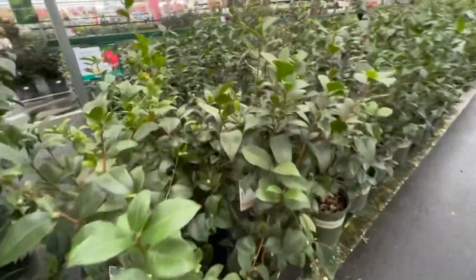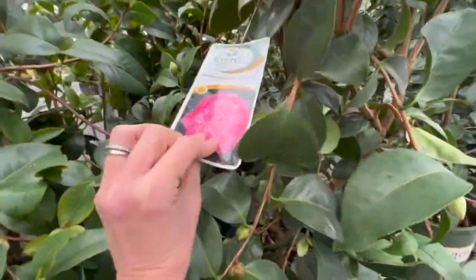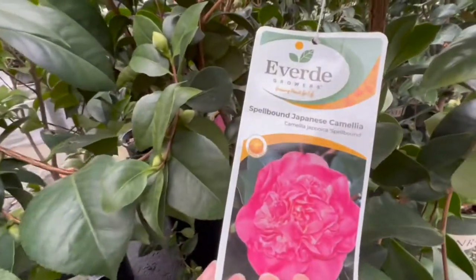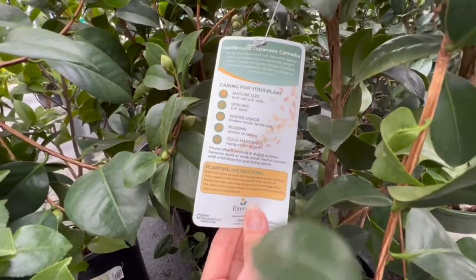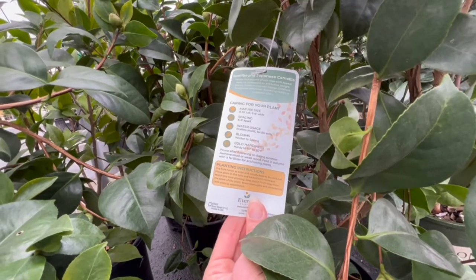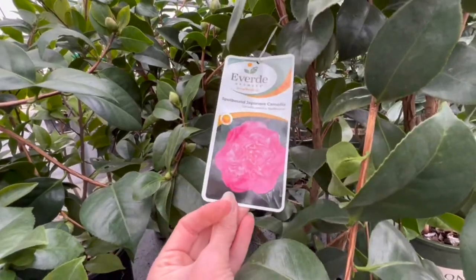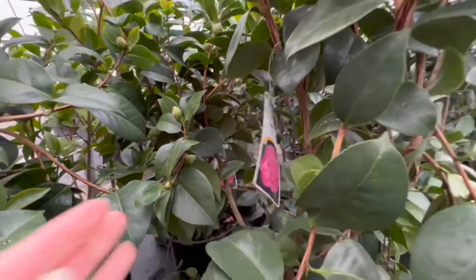And then as we go around, there are Japanese camellias. This is the Spellbound Japanese camellia — eight to ten feet tall and six to eight feet wide, blooms winter to spring. And that's the great thing about camellias: you're getting color when you really don't have color in your garden.